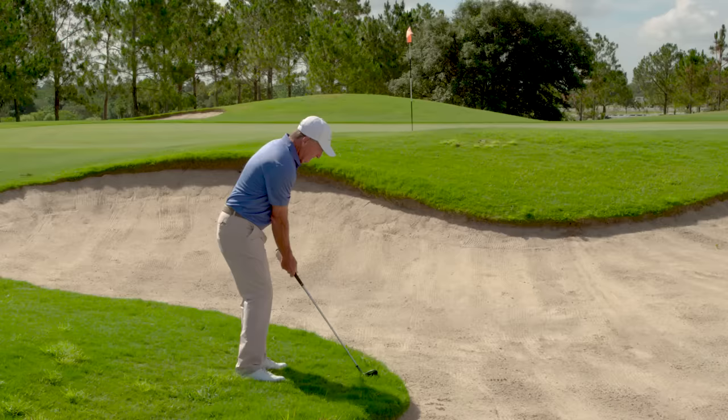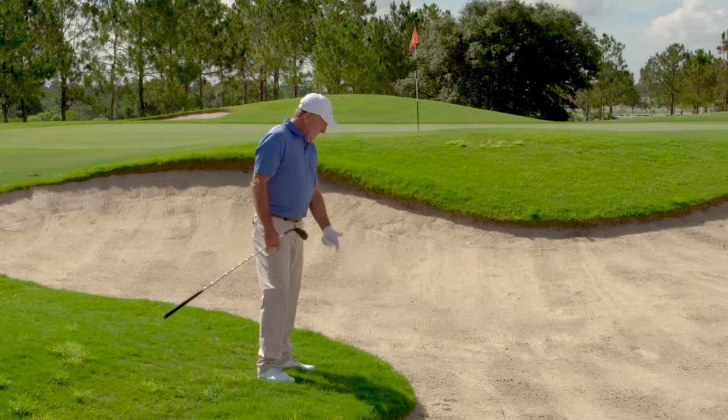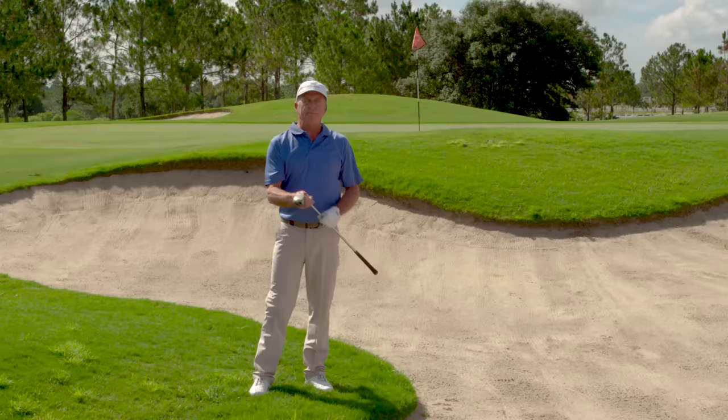It slides right through and throws it over the bunker onto the green. You don't have to worry about the little flub shot that ends up in the bunker or the skull shot that ends up over the green — you just let all the features of this club do the work for you.